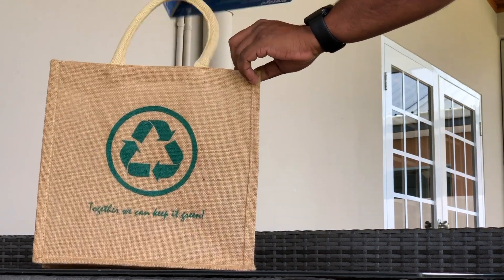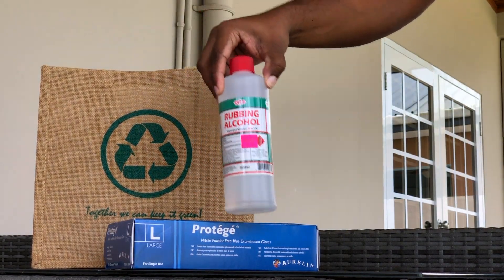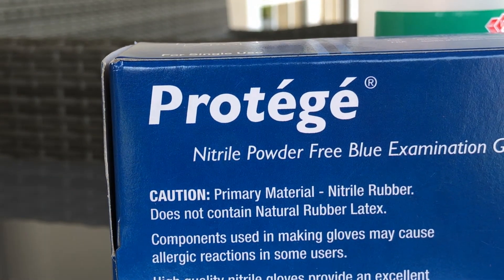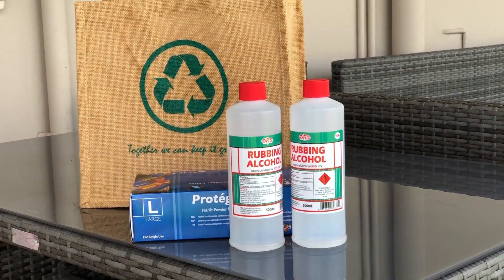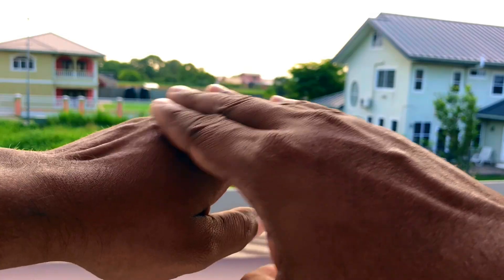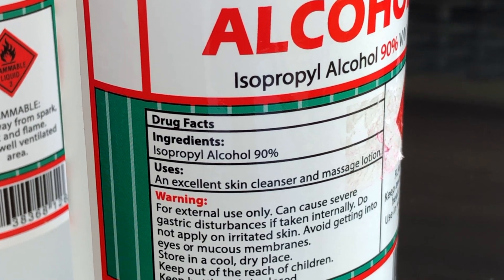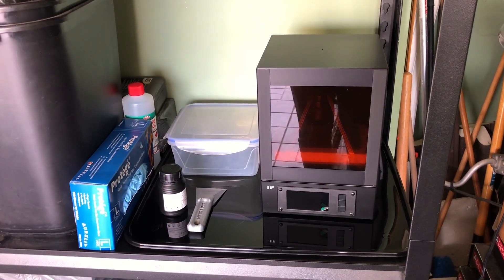We got some nitrile gloves — different from latex — and some IPA, isopropyl alcohol, also called rubbing alcohol, not to be confused with ethanol. The gloves are nitrile powder-free blue examination gloves. The rubbing alcohol bottle says isopropyl alcohol 90%, which is the recommended percentage for cleaning your resin print after it's done.